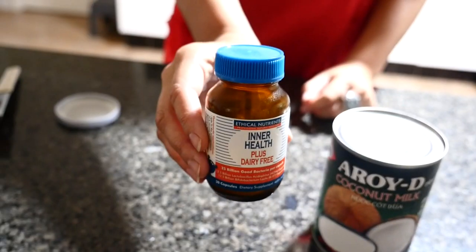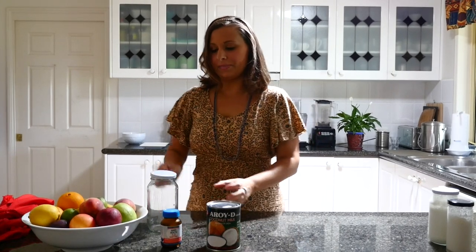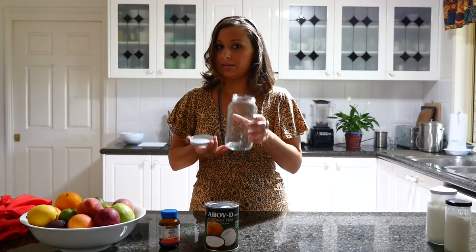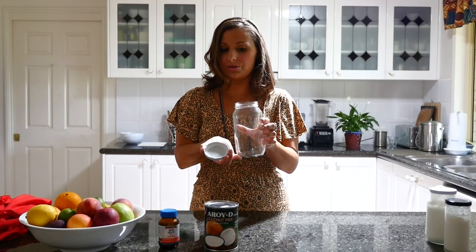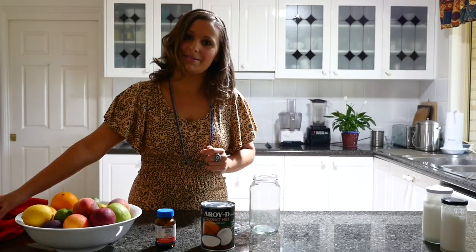The other ingredient is Inner Health, which is a dairy-free capsule. So we're going to use both of those today. Previously I have boiled a container, and this is the container that we're going to use to put the coconut yogurt into. So make sure you boil it in boiling water for about five to ten minutes. And that's what we've got to use, so let's make it.